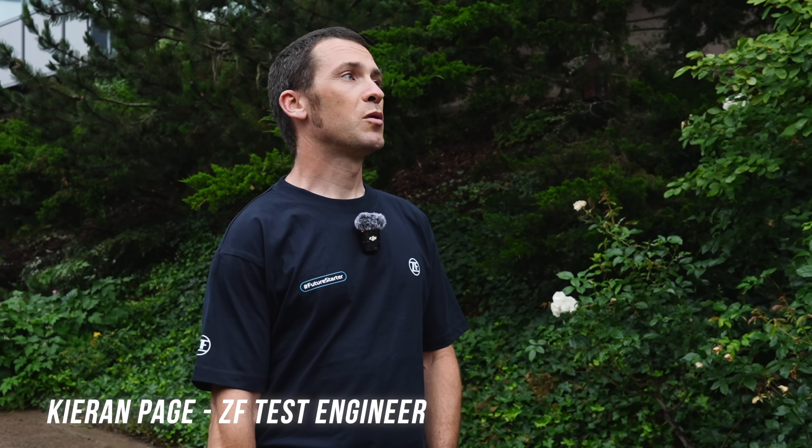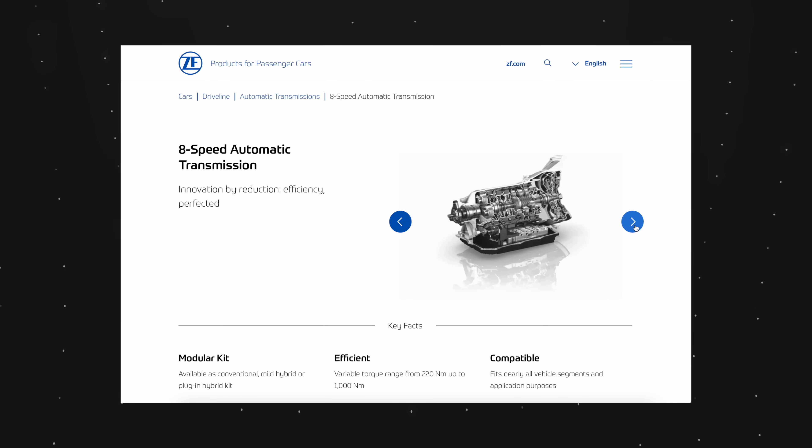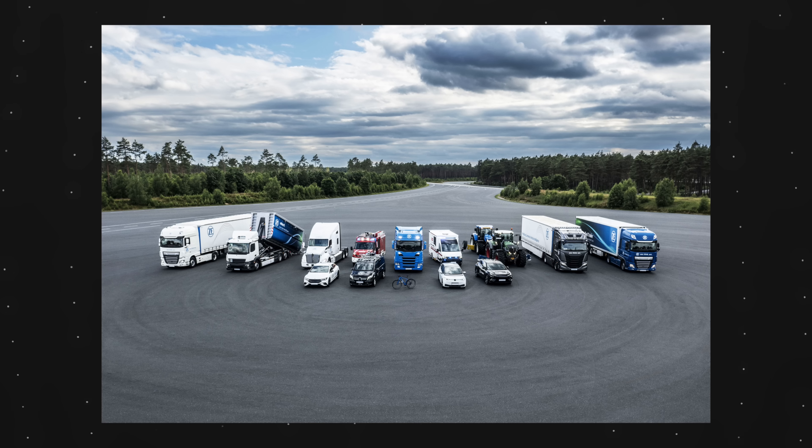ZF is an absolutely huge player in the automotive industry — its competencies span everything from submarines to satellites. Within that scope, the company already develops and produces three and a half million electric drive systems a year, not in e-bikes, but across the whole scope of their products. With that know-how and capacity in-house, it's pretty much a no-brainer to get into the e-bike market.